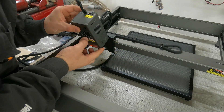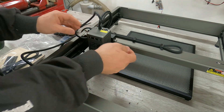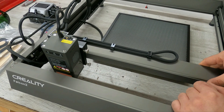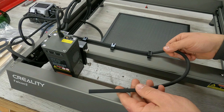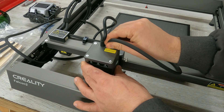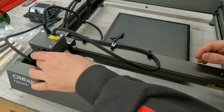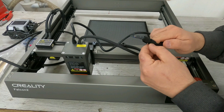It's time to attach the laser to the mobile frame and wire it up. Attach the cable to the air hose, pull the free end of the air hose, and connect it to the air hole of the laser head. Then take the cable coming out of the laser head and attach it to the air hose.